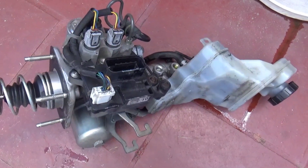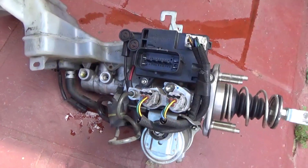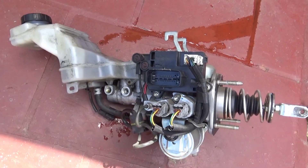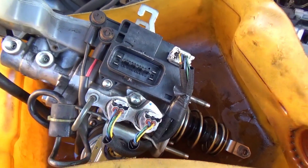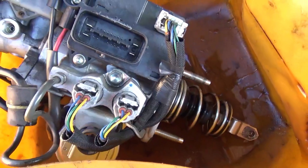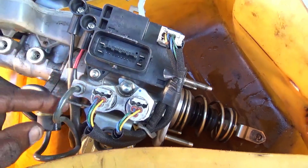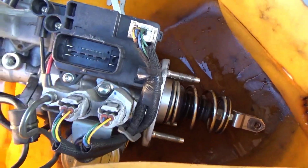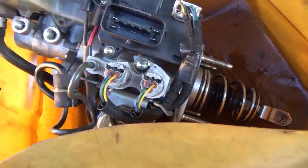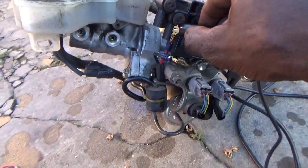Let me remove the module and show you the setup. This is a complete setup - it consists of the reservoir, the motor, the master cylinder, the pressure sensors, and there's a module in it as well. I'm going to check for continuity on the motor by taking off the negative and positive. Most likely the motor is in good shape but it's probably the brushes or the contacts inside causing the motor to malfunction. I'm going to get it replaced.